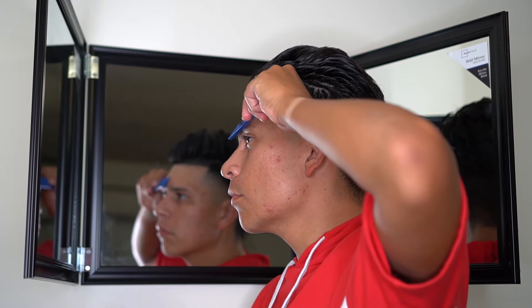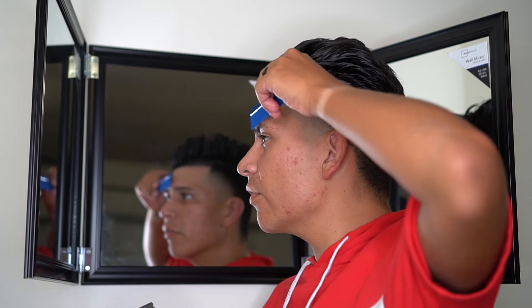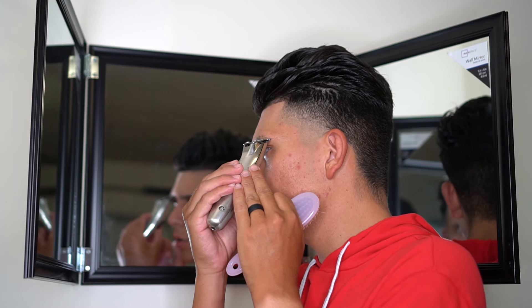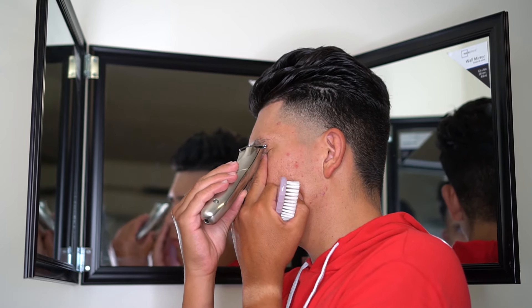Right here you guys are just gonna see me clean up my eyebrows — just going to trim them down a little bit. I usually trim them down first, then kind of edge them up a little bit with my edger, then go through with my blade and sharpen them up as much as I can.